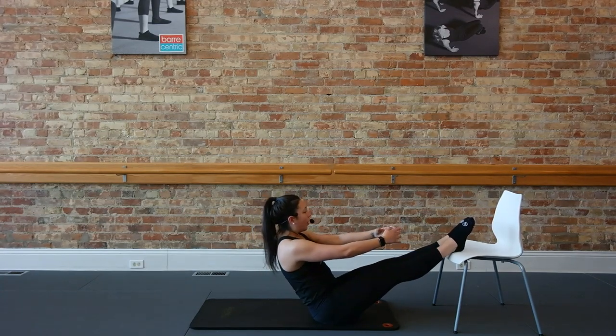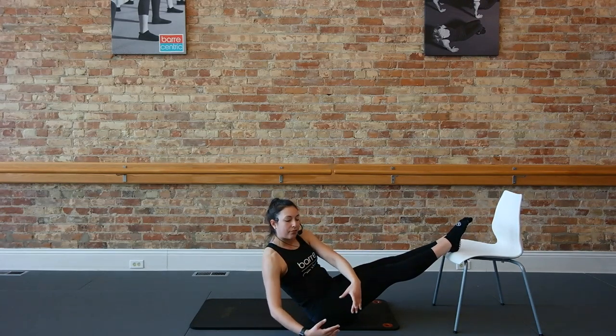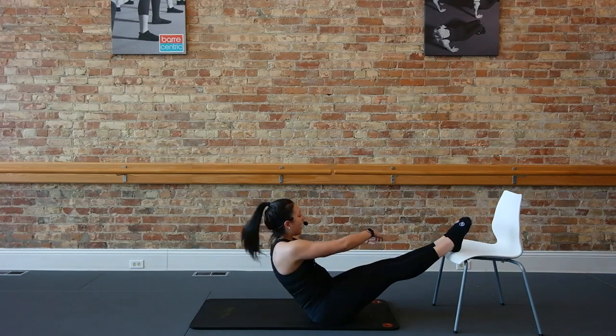For eight — shoulders down. Three, two. Hold that top and twist to finish. Take it right and one. For four, three, and one.